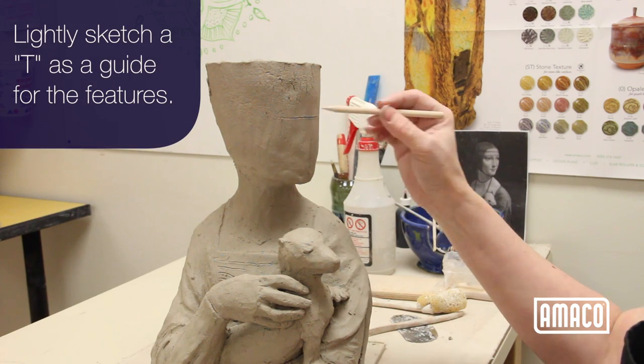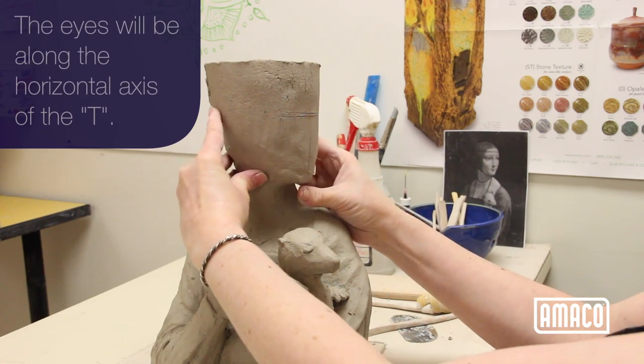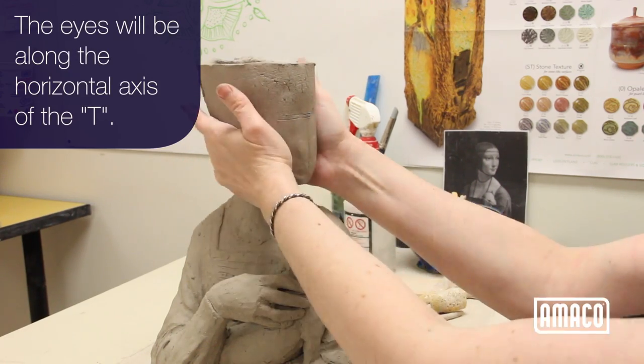Lightly sketch a T on the face as a guide for the placement of features. The eyes will be along the horizontal axis of the T.